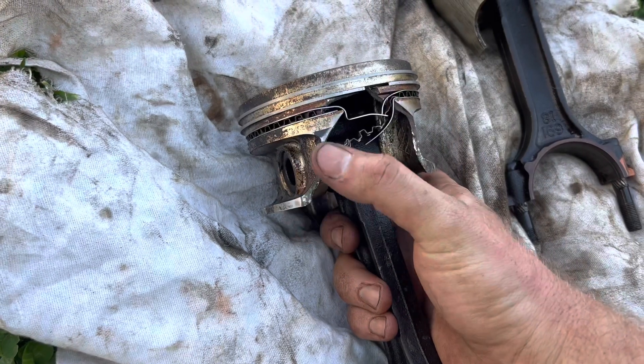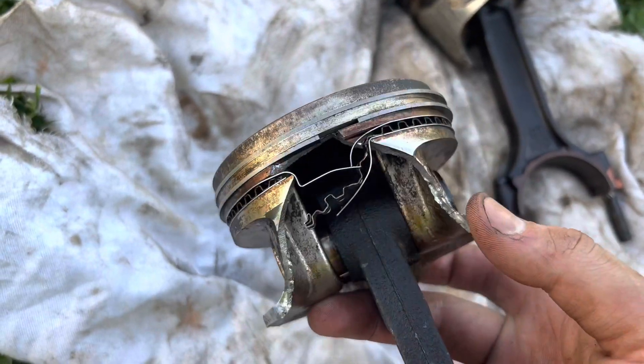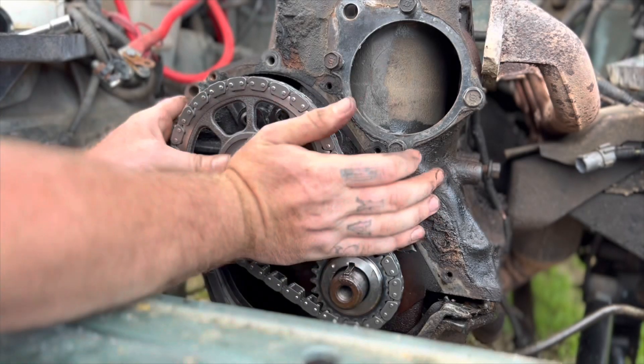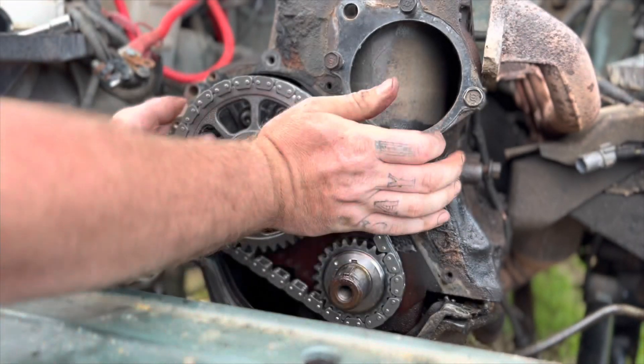In the last episode we found some piston in the bottom of the oil pan and started rebuilding this thing. We found a number 6 piston had the side blown out of it, and another piston was cracked also. So we went ahead and started rebuilding this engine, put a new timing chain in it, all the good stuff — everything you do when you rebuild an engine.